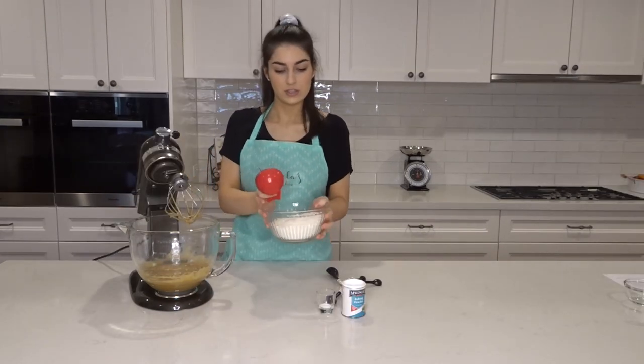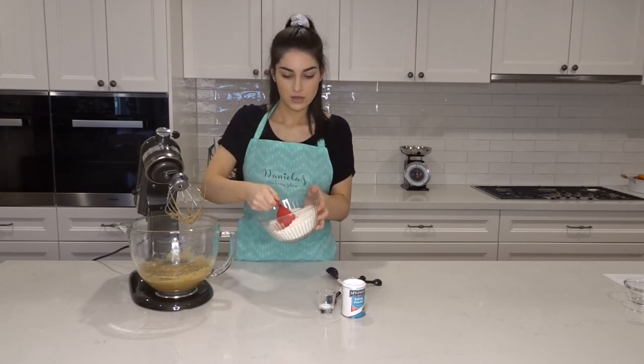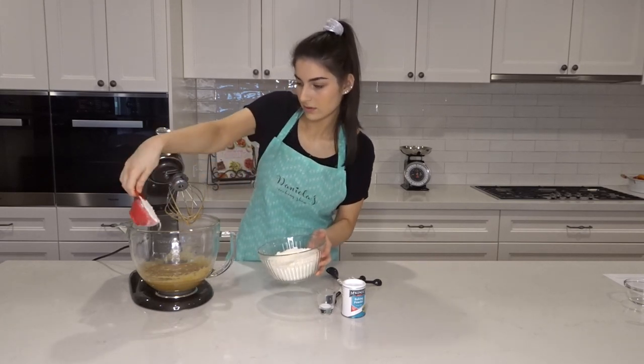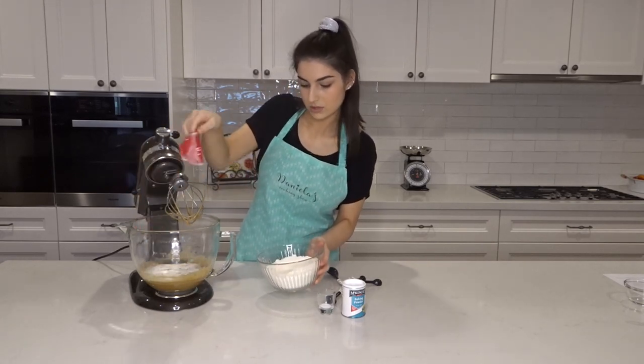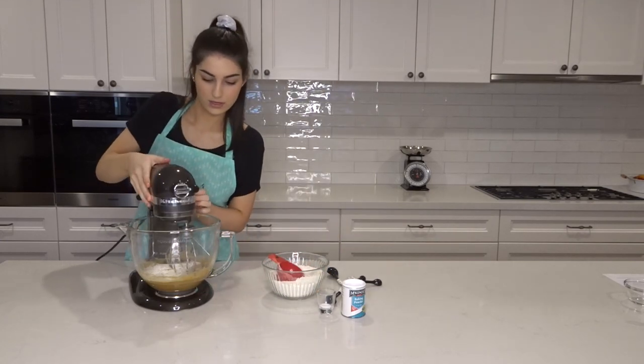Now it's time to add all the dry ingredients in. The recipe says to add the flour in half-cup increments, so gradually just add the flour in, and then keep gradually adding more and more flour in half-cup portions.